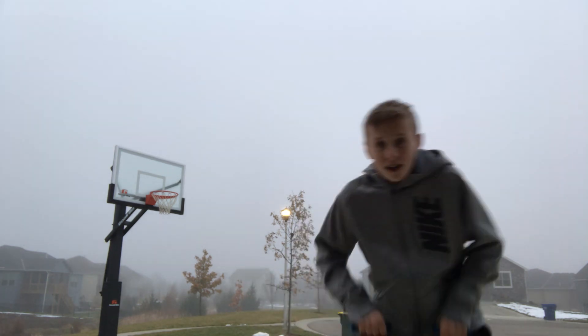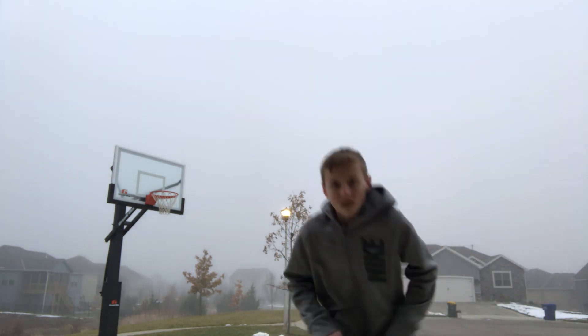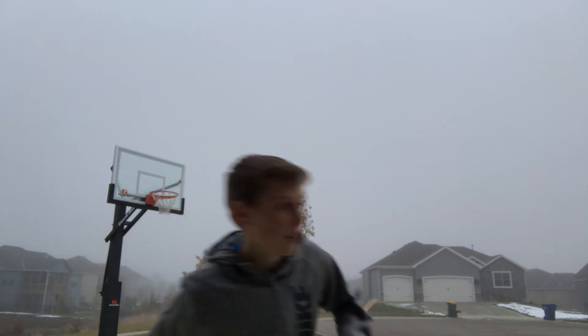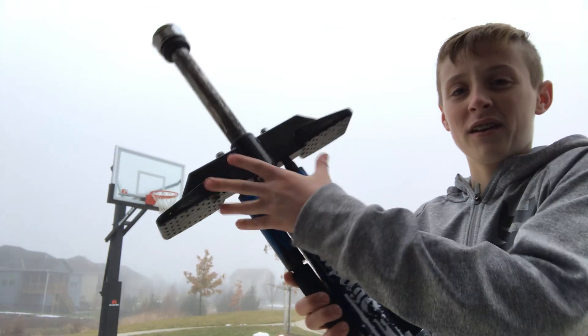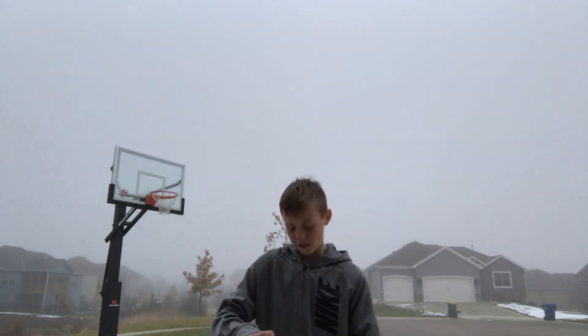Once you do it for a couple minutes, a tip I have for you guys: seeing where you put your feet, which is right here and right here — you want to be on your toes kind of.